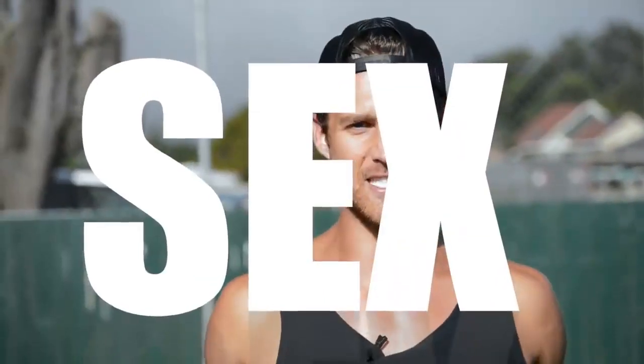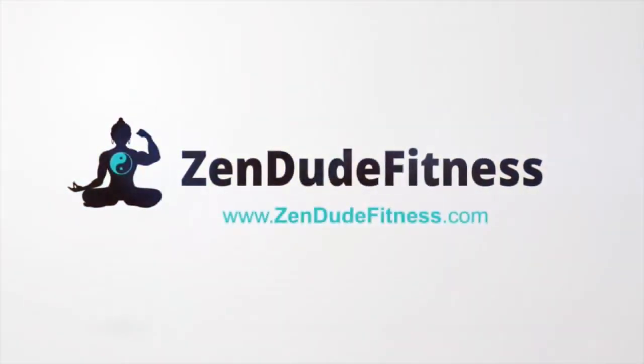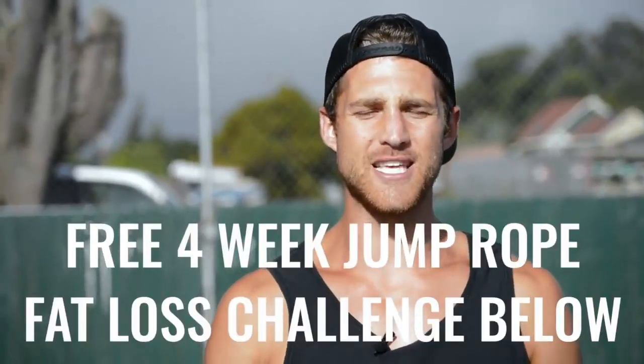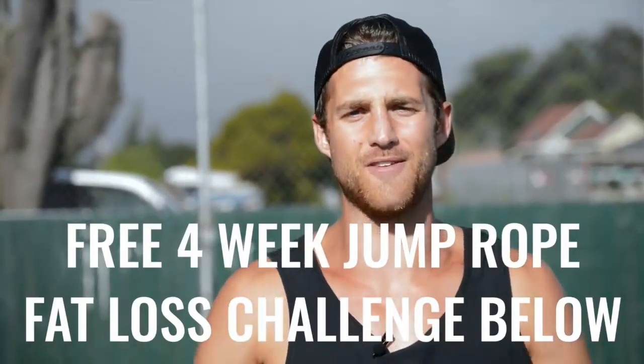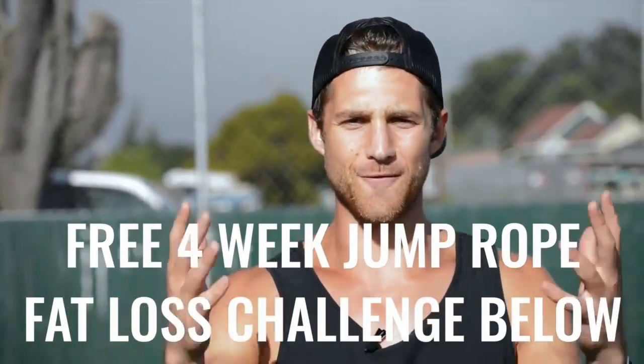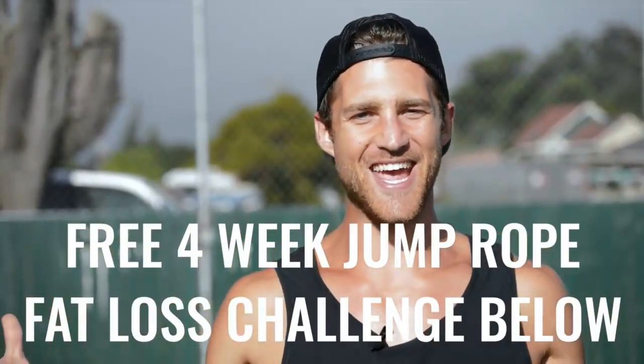You're not going to learn how to do the coolest tricks in this video, but you are going to learn how to jump rope in a way that's going to help you remove body fat. If you liked this video, please give it a like, comment below if you have questions, and subscribe to the channel. We also set up a free four-week challenge for all of our Zen dudes and dudettes who want to get in shape while jumping rope. Click the link in the first line of the description and you're in.